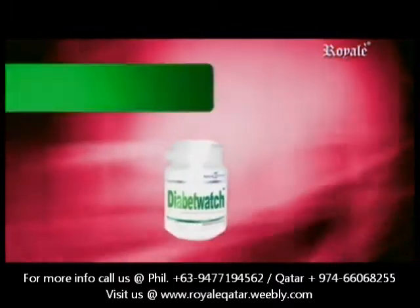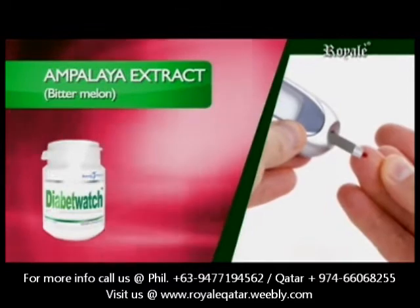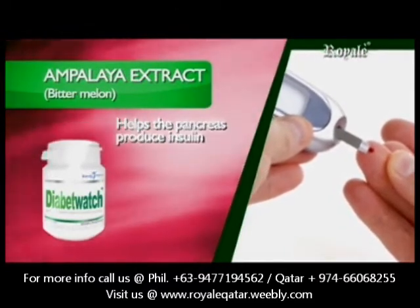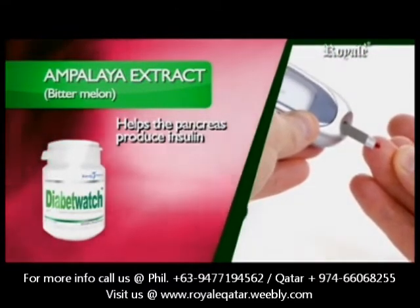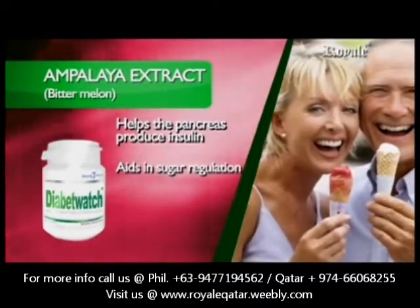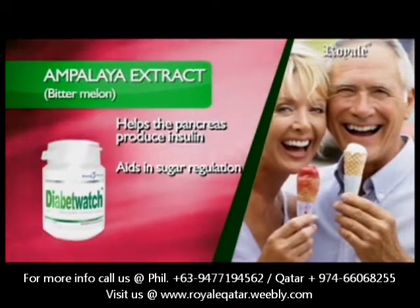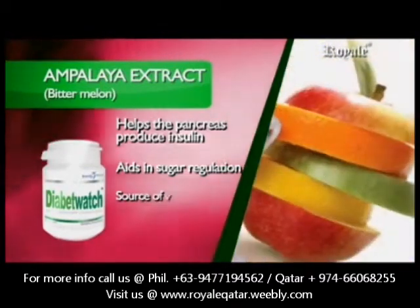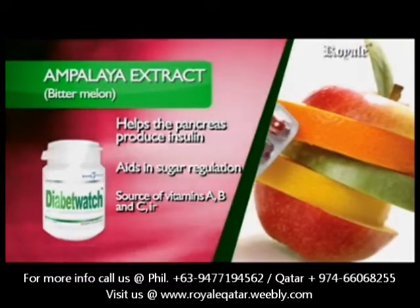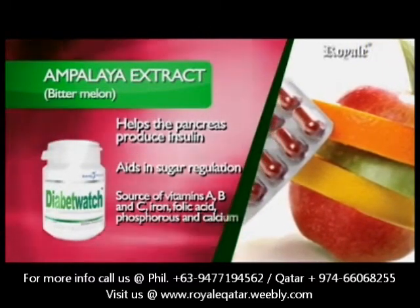Ampalaya Extract — Bitter Melon — contains flavonoids and alkaloids to help the pancreas produce insulin that controls blood sugar levels in diabetics. It aids in sugar regulation by suppressing the neural response to sweet taste stimuli, and is a source of vitamins A, B, and C, iron, folic acid, phosphorus, and calcium.